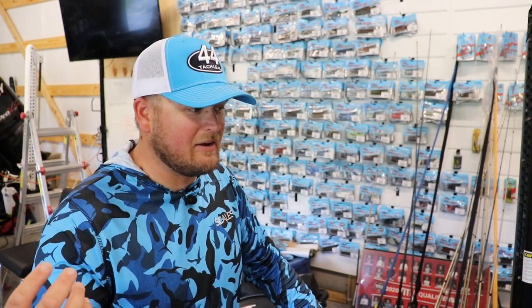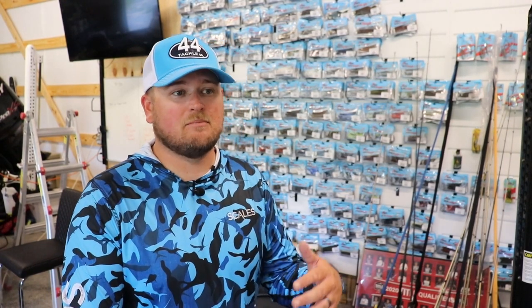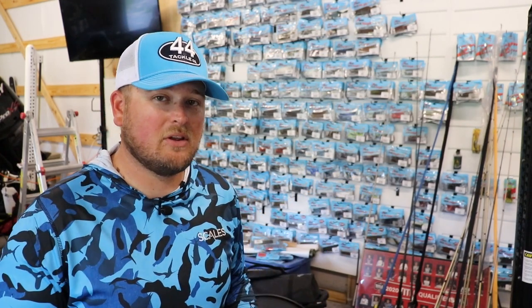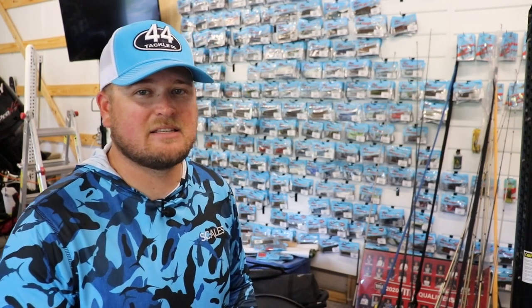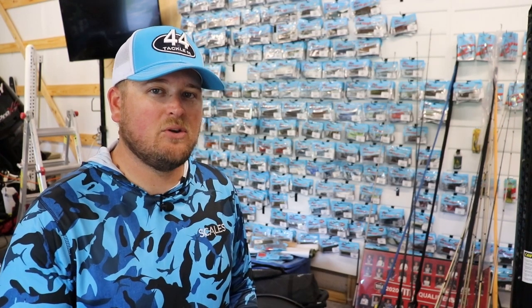Another situation I found, up North fishing the Mississippi River or river systems with smallmouth — fishing bluegill colors, black and blue, those may work, but fishing a white and chartreuse chatterbait or swim jig really, really quickly gets bites. Even though it doesn't look like anything they're really feeding on, for some reason white and chartreuse, or plain white or pearl coloration, really triggers strikes. If you're fishing a bait and getting some bites but don't feel like you're maximizing the fish that are there, try something completely outside the box to get a few extra strikes.